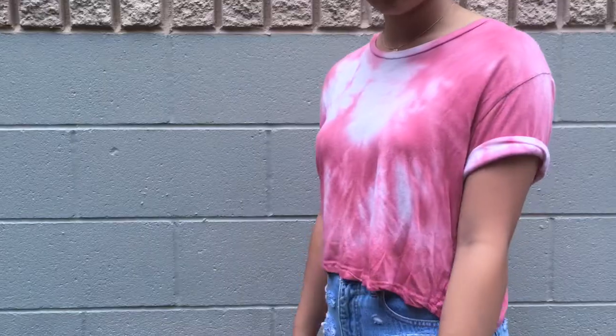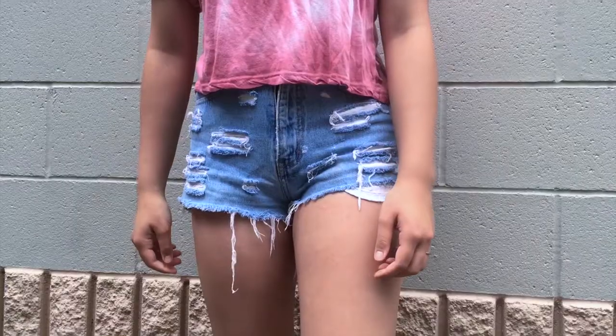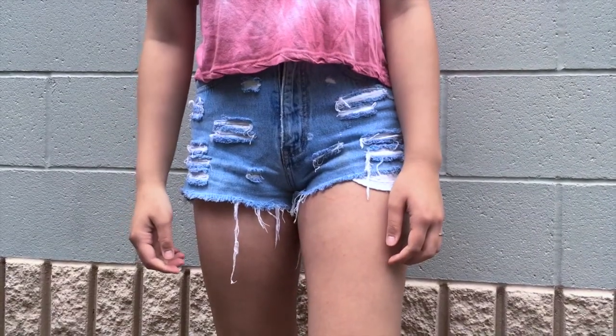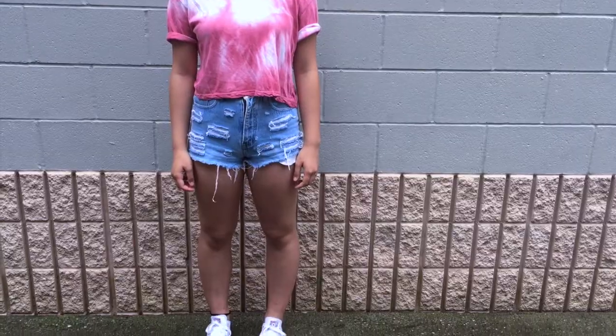For the outfit, which I probably wear throughout the whole summer: my top is from Brandy Melville — I just rolled up the sleeves to make it look a little more cute and put together. My shorts I actually made myself. My necklace is from Forever 21, and for shoes I'm just wearing some plain white Converse.